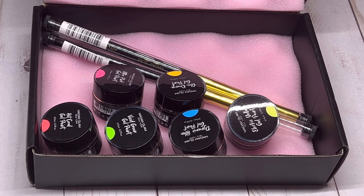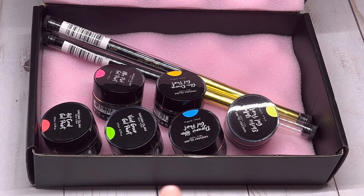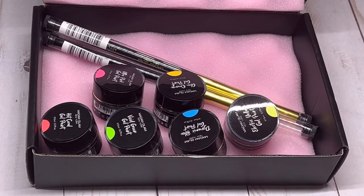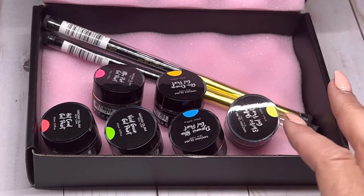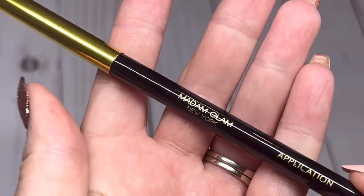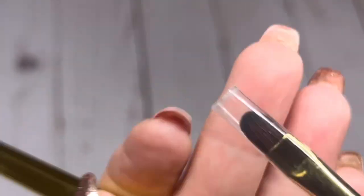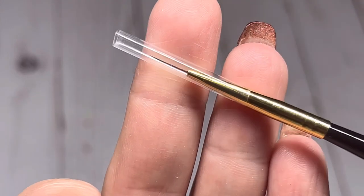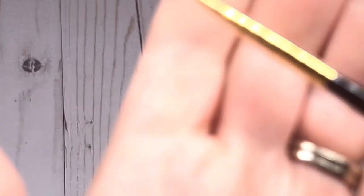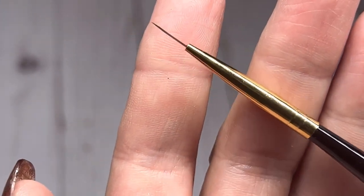They come in five-gram jars and of course they're vegan, cruelty-free, and a 21-free formula, so they're very safe to use. I'm also going to look at the brushes they sent. The first brush is an application brush — I use these all the time, they're really good, a nice oval brush you could use to apply these as a full color. We've also got an ultra liner, a thin liner brush from Madam Glam — that's a nice little brush and I'll definitely be using it in my design.